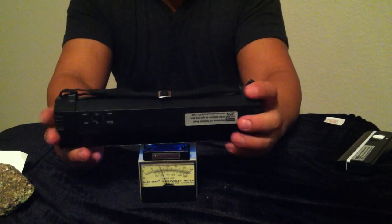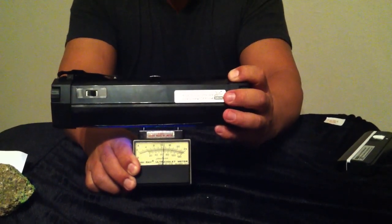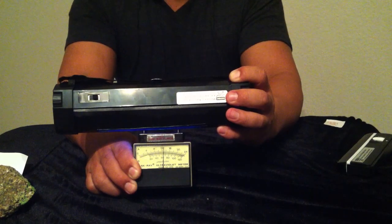You will notice the meter move quite a bit — all the way up from 0 to 12. Big difference, and under darkness the brightness and the footprint is quite significantly bigger as well.